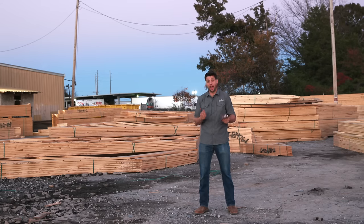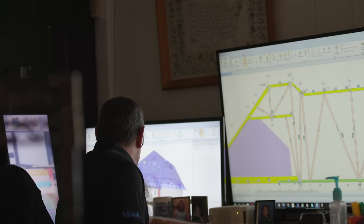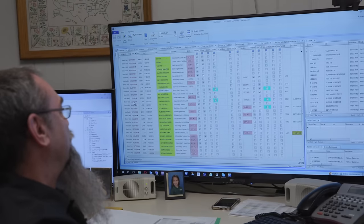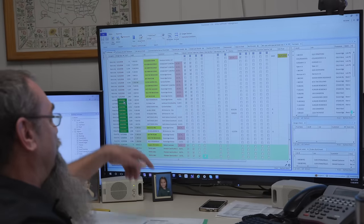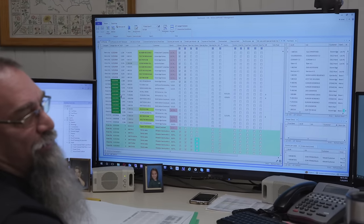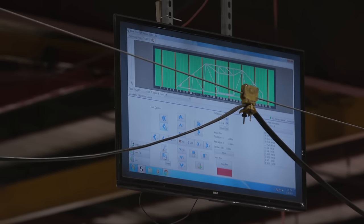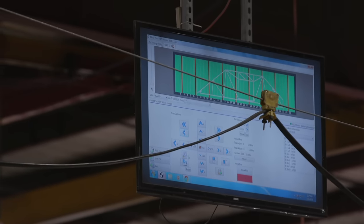So as a builder, I'm happy. The 3D model is built and I leave to go on to my next job. Now that 3D model here at the truss plant goes to Sapphire management software. It doesn't affect me as a builder, but for the truss guys it makes a big difference because now they take that 3D model, put it in their schedule, and they know exactly when it's going to get out to the floor and when it's going to be delivered back to me, the builder. Once it's scheduled, it hits the floor and all of the information on all of the sticks it takes to build all of these trusses goes out to the floor and everything is automated.